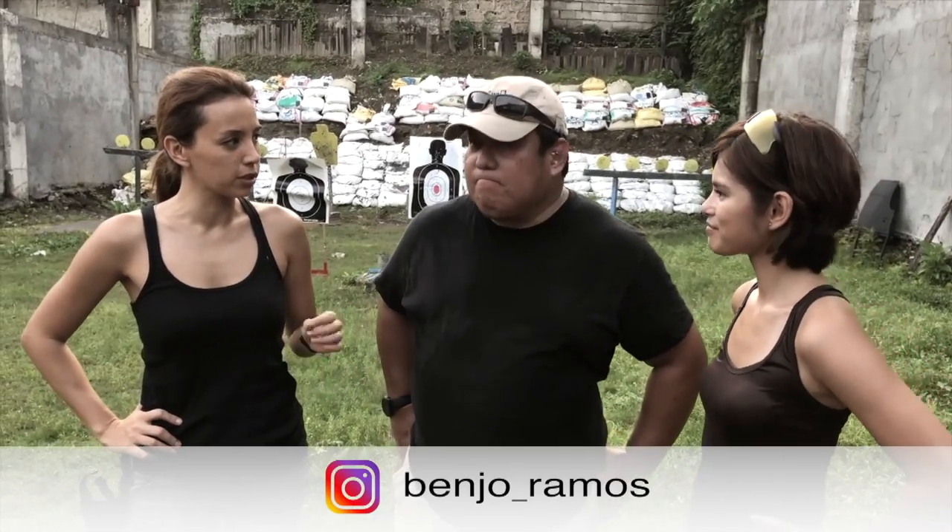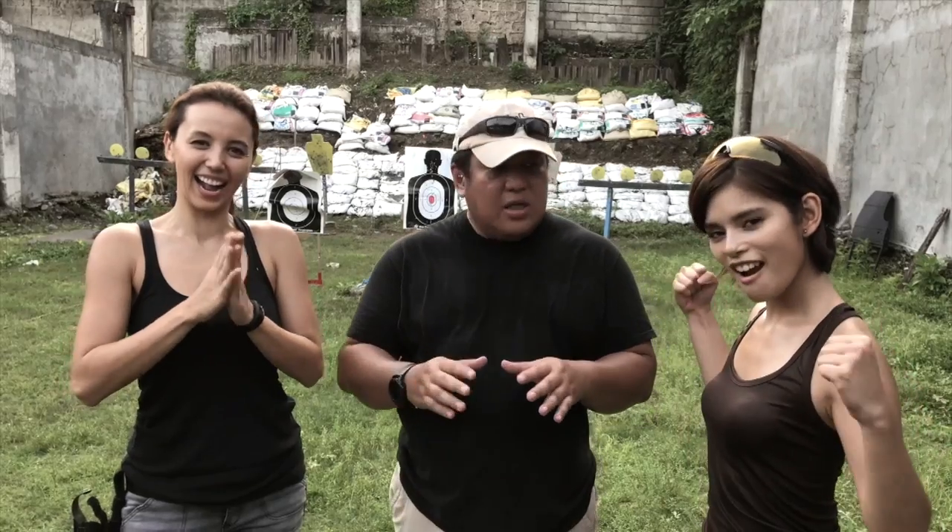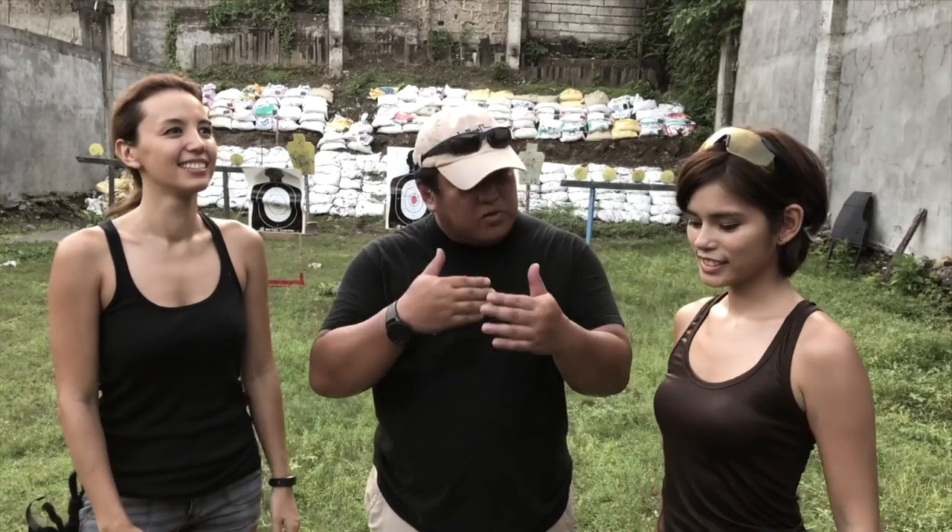Alright Benjo, for first-timers what do you suggest if they want to try shooting? Well, anytime you're shooting the first thing you have to do is make sure you have a good instructor, and again we're back to the fundamentals. You guys did an excellent job on the safeties — that's key — and having the right program.